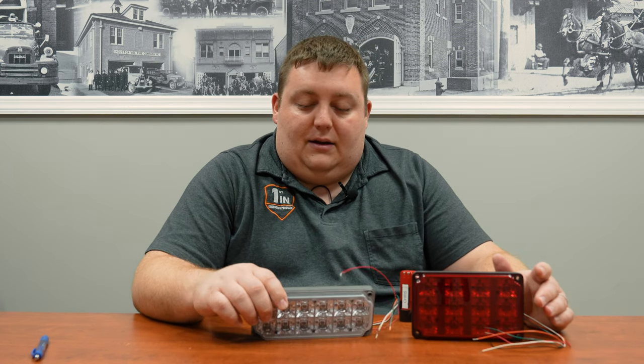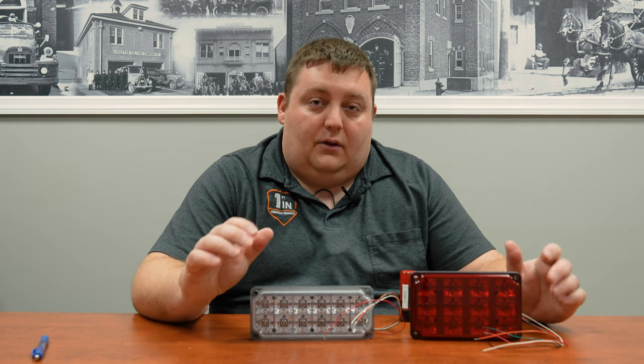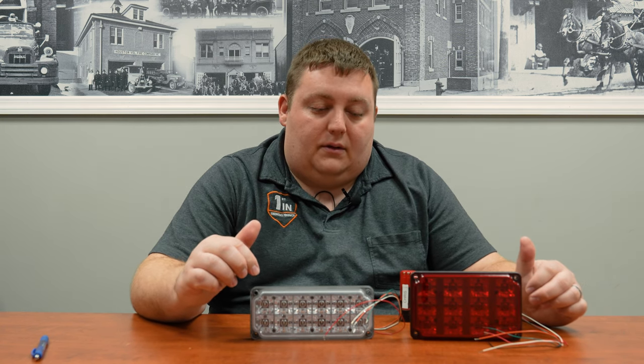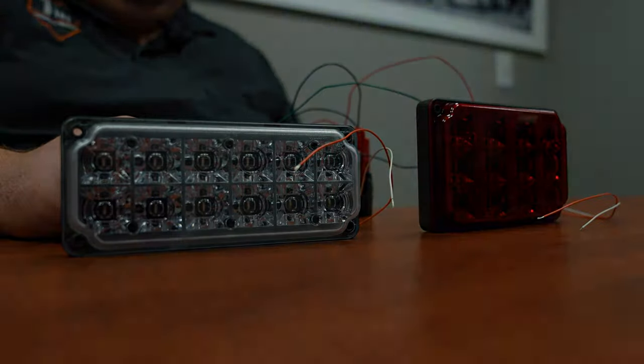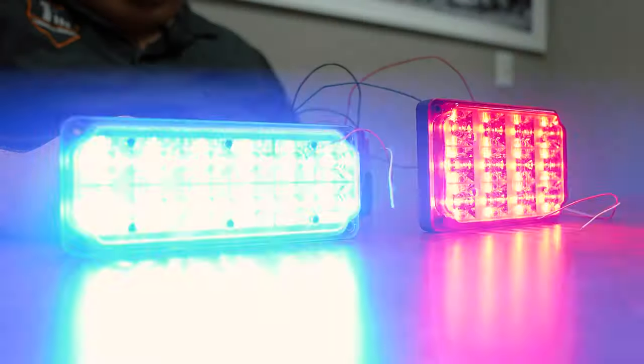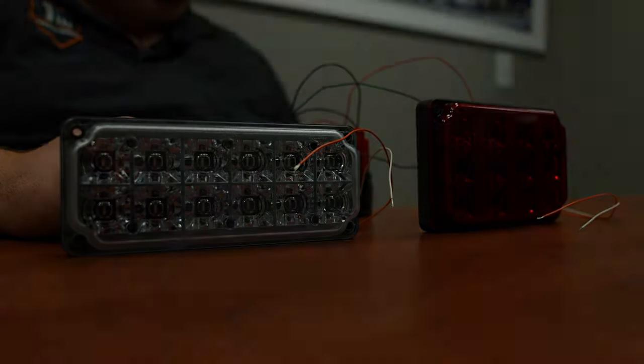If you check out their website, you'll see they recently released a split color and a dual color version of the polycarbonate lens. These are great if you're looking to do an apparatus refurb or a new build and trying to save a couple bucks. They do require a different flange than the silicone lens, so make sure you're ordering the right flange. Thanks for checking out the video — if you have any questions, see their website.